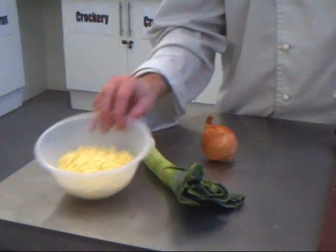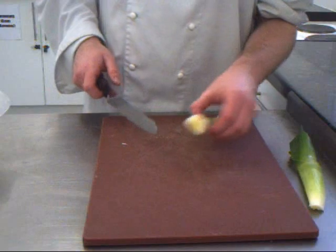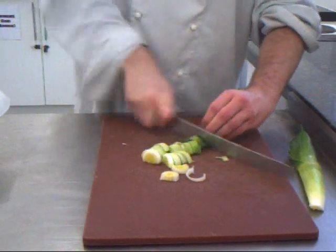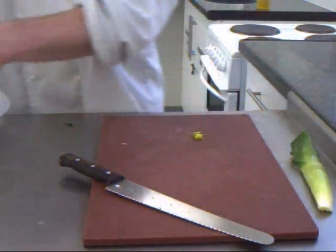For the savory pancake, you just need a handful of grated cheese, one leaf of greens, and one onion. A little quick trick with the greens — we just lay them out, chop them, and wrap them up.